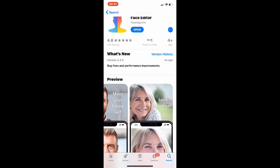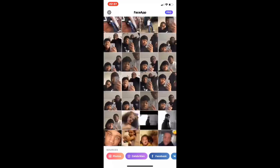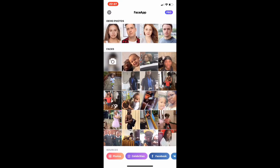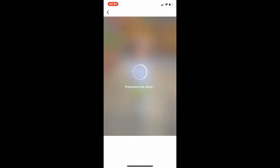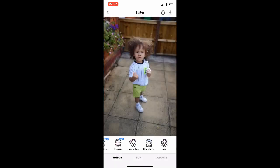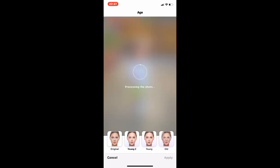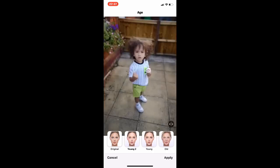We're going to open the app and scroll to find a photo. I'm going to use this one — it's my nephew. As you can see, it will work on any age. You've got young to old, young to young, and old. I've never seen what 'young' looks like, but he already looks young so it won't change much. We'll try the old filter.